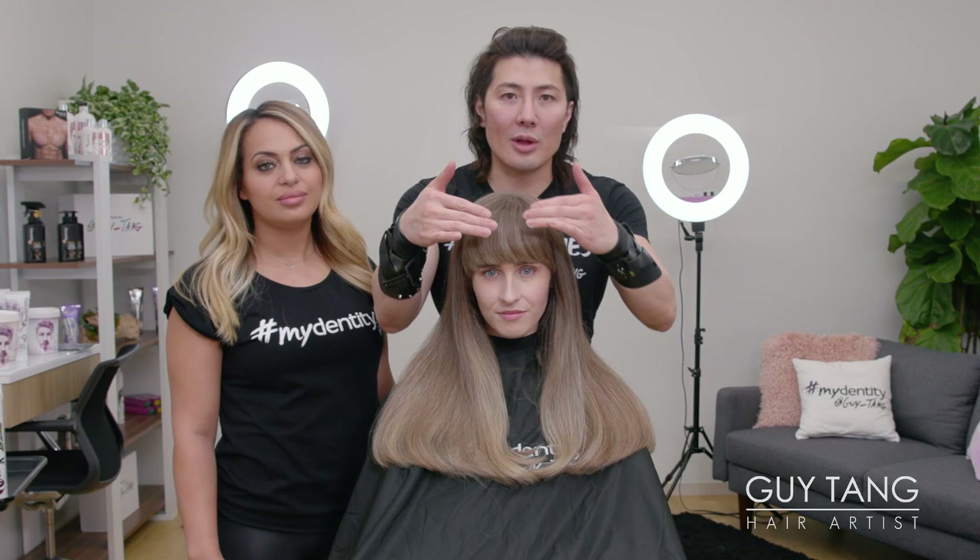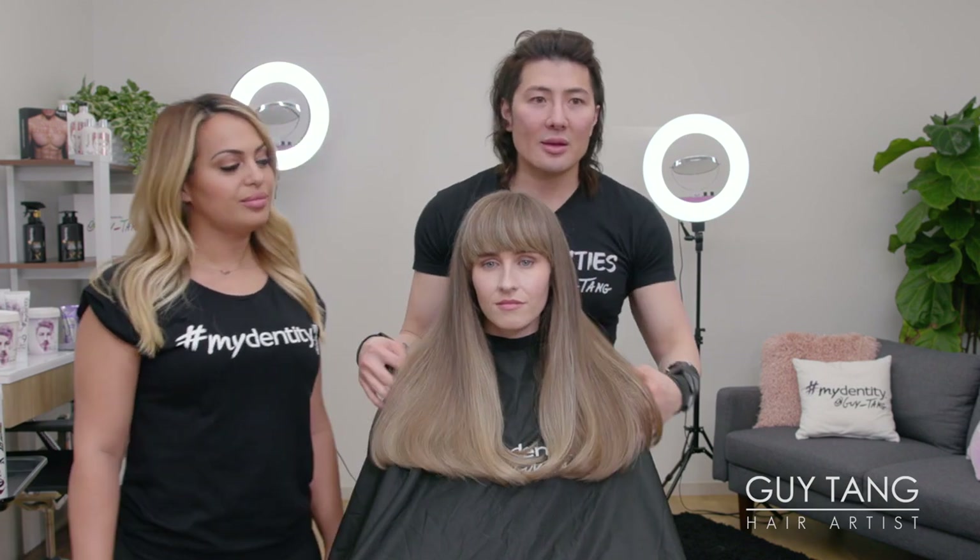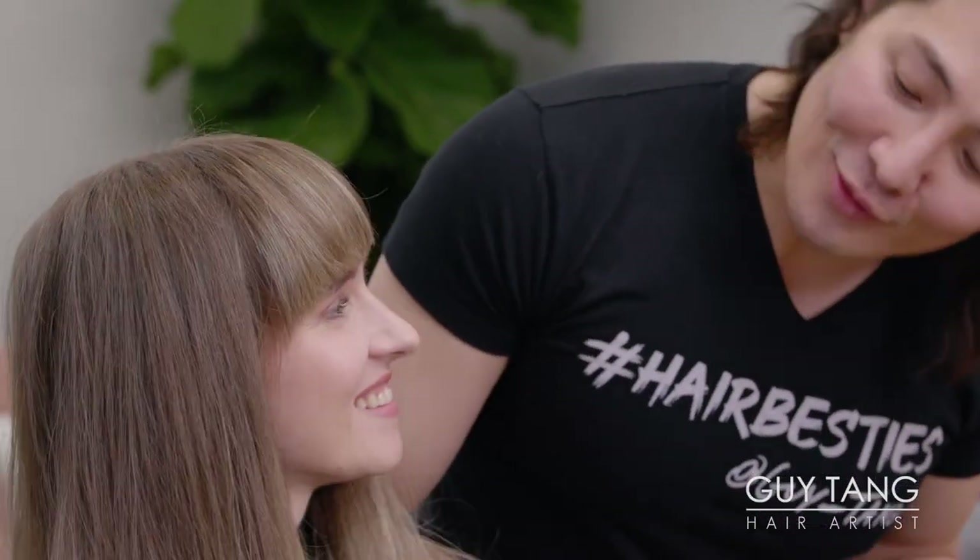Her fringe looks amazing — you see the blonde popping through. Seamless blend. I'm obsessed. It looks super natural, like she just naturally has amazing hair. She did have amazing hair, but now she's extra amazing. She's been so calm and poised — this is what she needed.